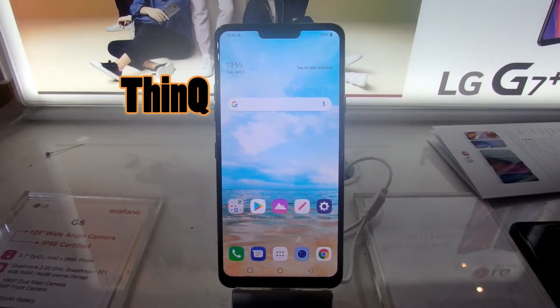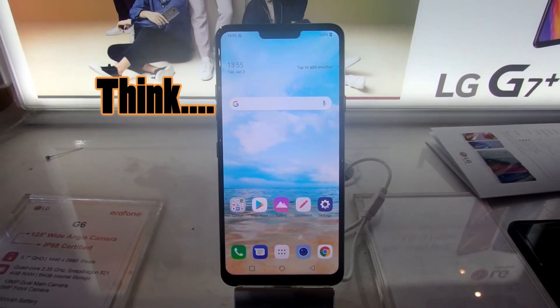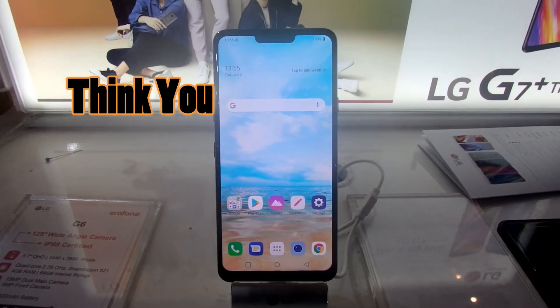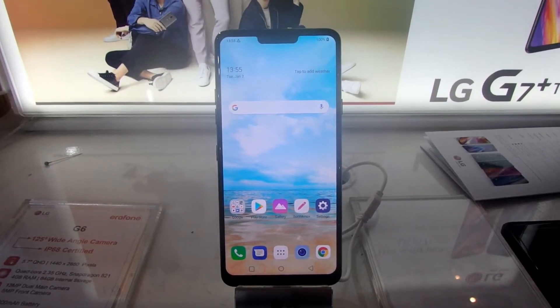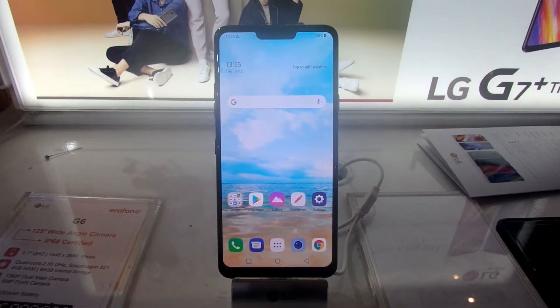Sebenarnya, ThinQ sendiri artinya adalah Think — mikirin kamu. Jadi AI kamu selalu memikirin soal Anda. Nama ThinQ sendiri adalah fitur kecerdasan buatan LG, atau bahasa kerennya adalah AI ala LG. Ini merupakan smartphone pertama LG yang sudah menerapkan fitur tersebut.